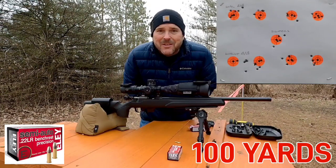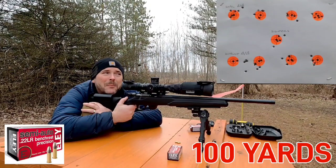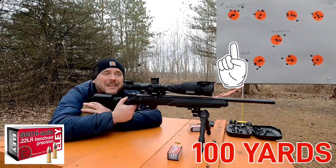We're going to throw that first group away just because I just had the rifle apart and everything. I don't really have an aiming point so I'm just going to shoot between the first two dots on the left end of the target.